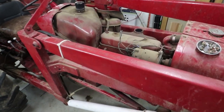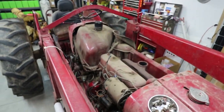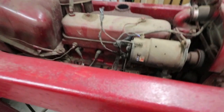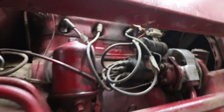Once I had all the sheet metal removed I could take a look at the engine. It's just a very simple four-cylinder gasoline engine. Frankly it looks a little foreign to me — I'm used to working on cars that are about 50 years newer, so even the oil filter and things like that just look a little different because they're so old-fashioned.